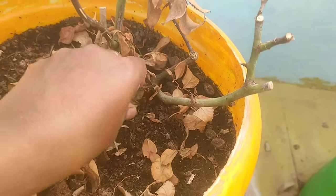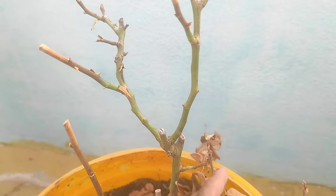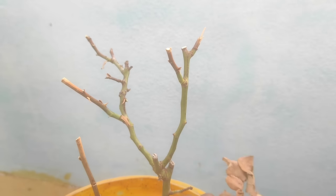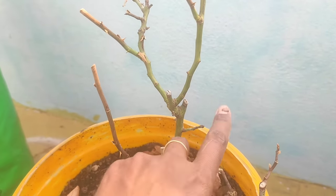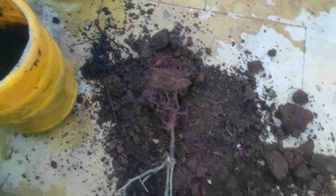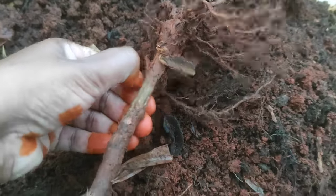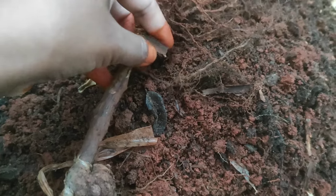We usually put it on the top of the stem, then we put it on the bottom of the stem. That's why it's not fresh. The potting mix is very good. Put it in the potting mix. See the potting mix — it is already dry.